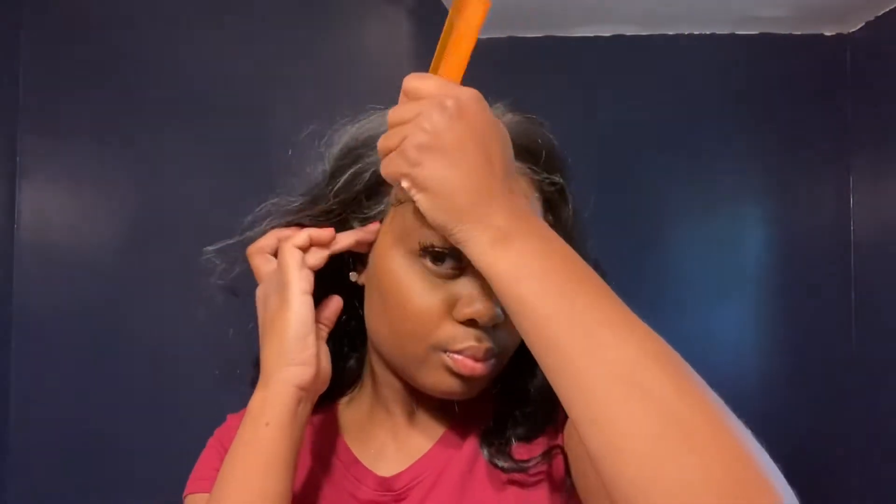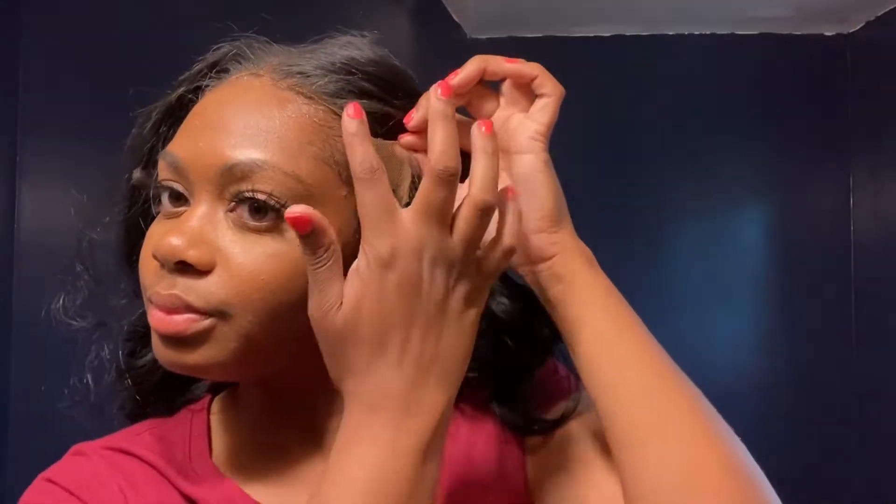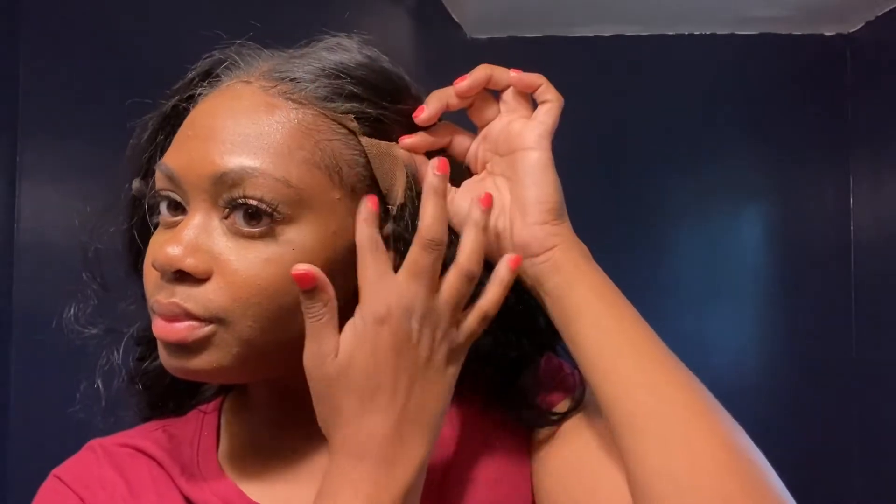This is Miss Charisma from the Outre Perfect Hairline collection — it's a 13 by 6 lace front wig. Y'all know I love my Perfect Hairline collection and I love my long wigs. Now usually long wigs only last about two to three weeks before it's time to throw them out, but baby girl held up so nice. She's definitely in a lineup of my favorites. After two weeks I said, 'Oh yeah, I can wear this again,' so here we are with the reinstall.